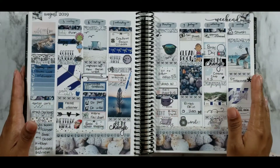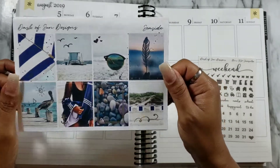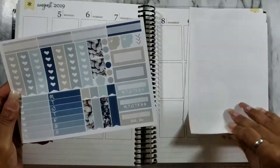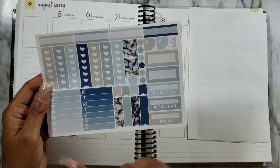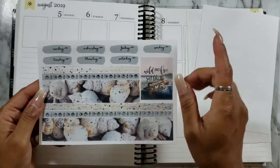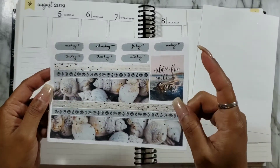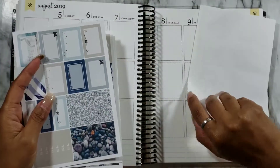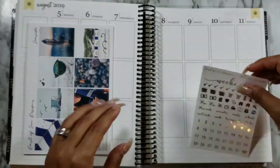Hope you guys are having an amazing day. Let's get started with this plan with me! This is the seaside kit that me and April will be using for this week — I absolutely love it, it's absolutely gorgeous. Briefly going through everything that comes in the kit — I love the extra full box and the layered bottom wash, which is absolutely gorgeous.